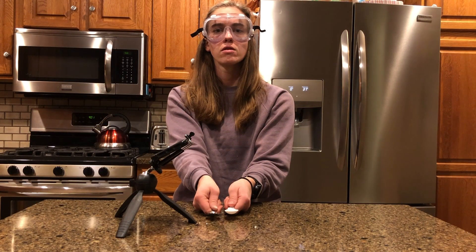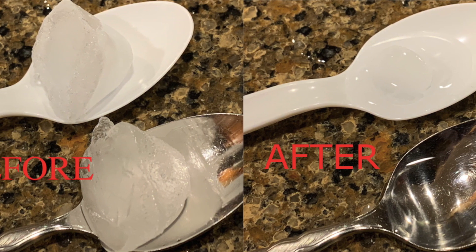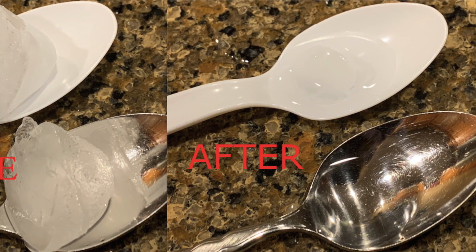And there you have it. Melted ice. Was your hypothesis correct? Why do you think this happened?